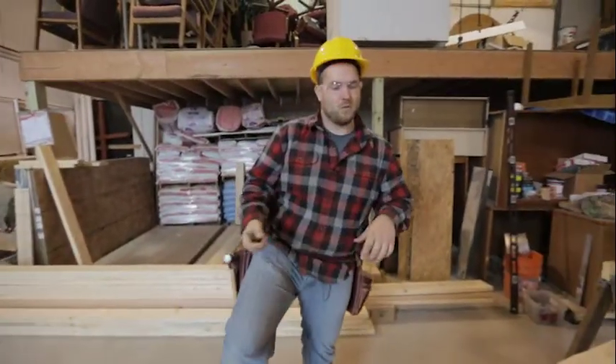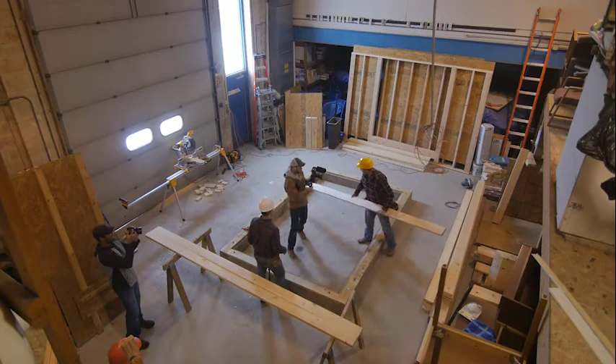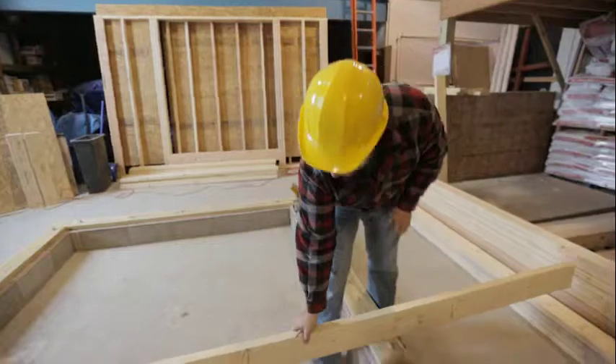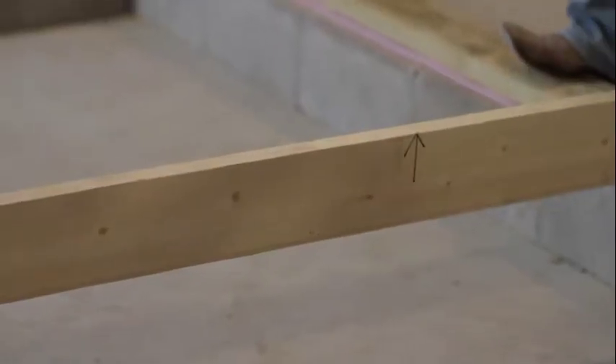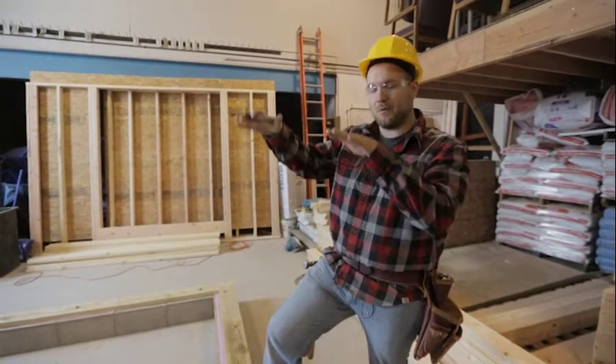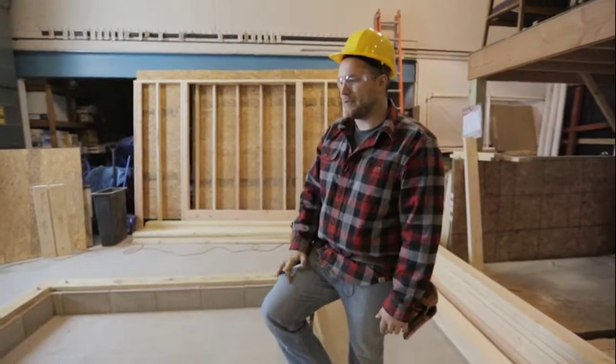When it's time to start framing, we'll take this floor joist and place it down on our floor crown side up — having that crown facing up. When you put weight down on it, it'll squish it down. If you start with that crown going down, it's not going to get any better over time; it's just going to get worse and you'll have crooked floors.